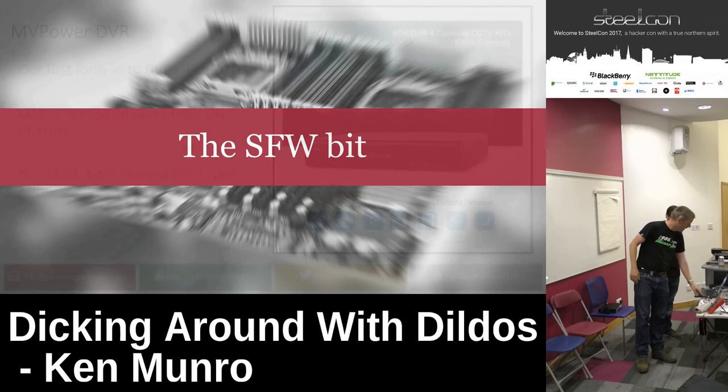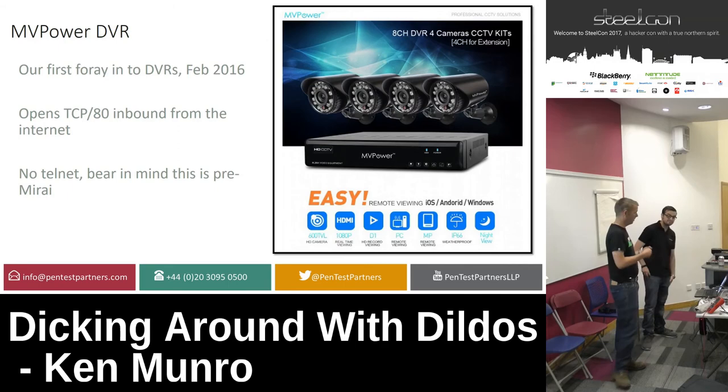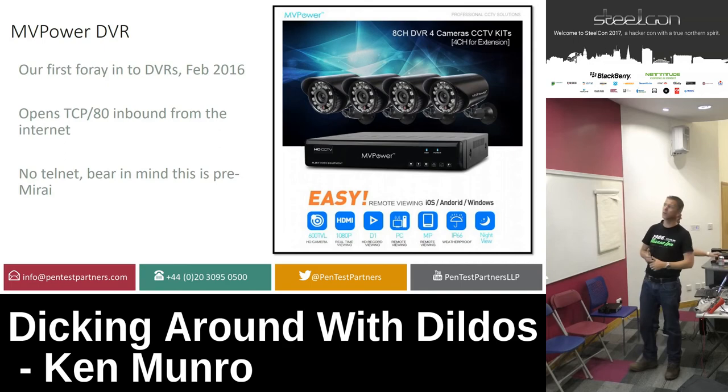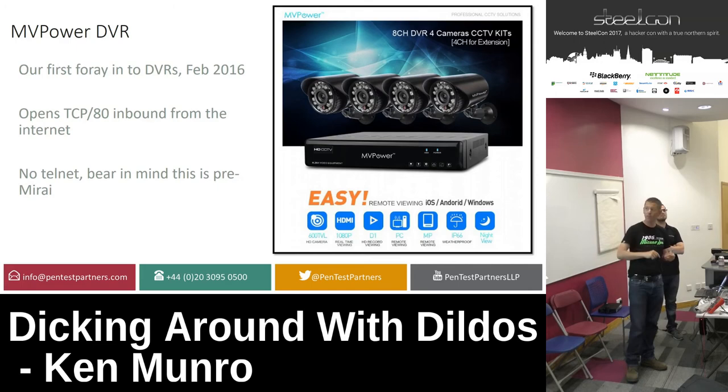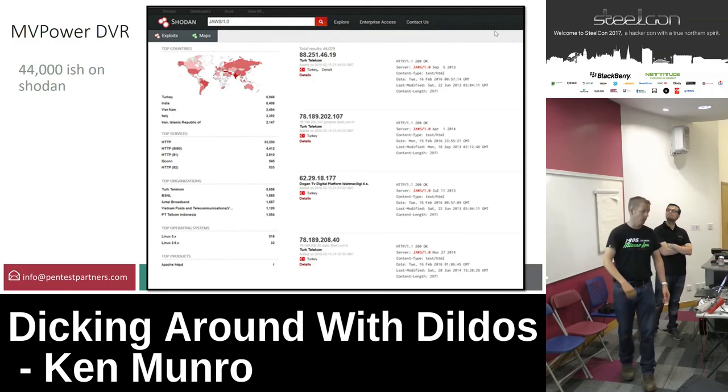We're going to start by doing some simple hardware reverse engineering and look at some basic techniques you might find useful. We spend a lot of our time testing IoT — my view is if you've not got a logic probe and you're not trying to recover the firmware, you're not really testing it properly. A couple of years back we got into looking at DVRs. This one we found, MV Power — it's a complete train wreck. It opens port 80 using UPnP on the internet and there are 44,000 on the internet.